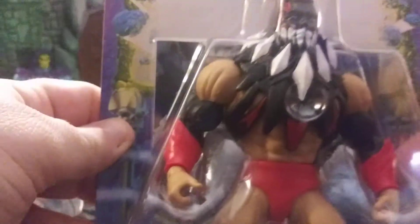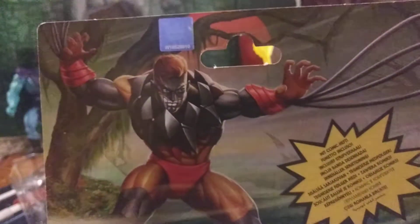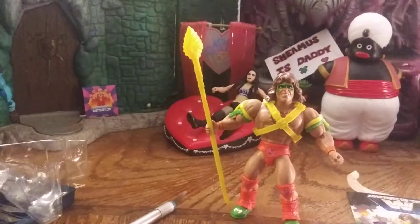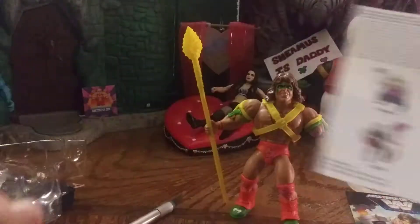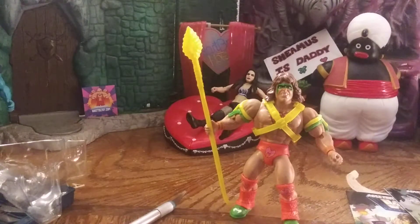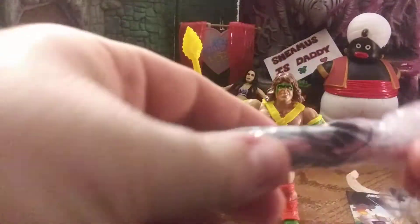Next up, we'll do the Demon Finn Balor. Here's his back art. We'll pop him open — there's his comic. I'm messing up my room since I bump everything.